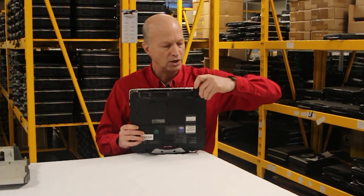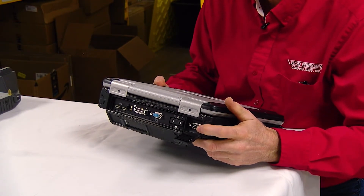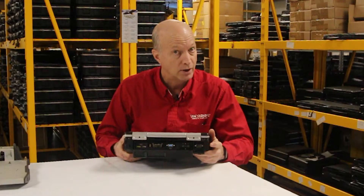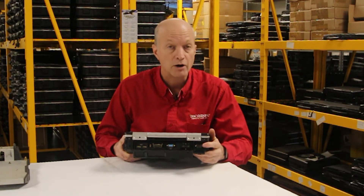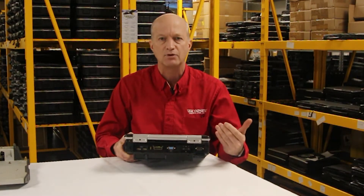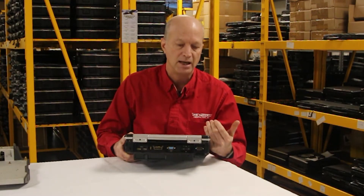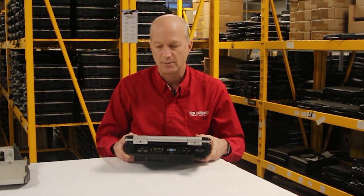The unit also comes with a 9-pin serial port. Ham radio operators use it, and auto mechanics sometimes need that 9-pin built on because a USB adapter is just not reliable enough to get the data off the equipment they're testing.